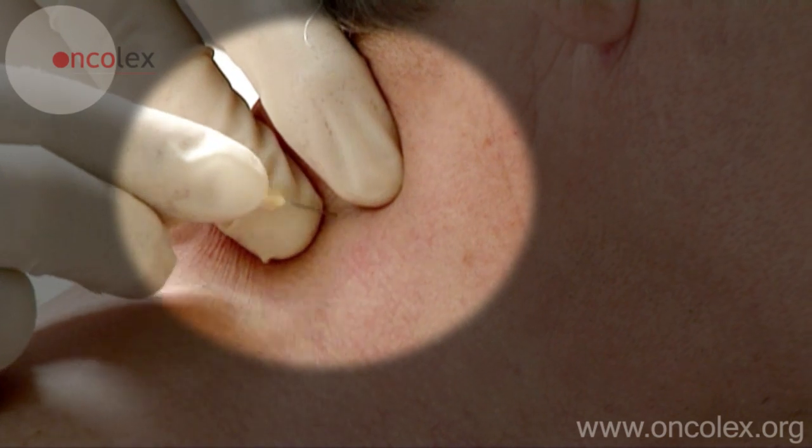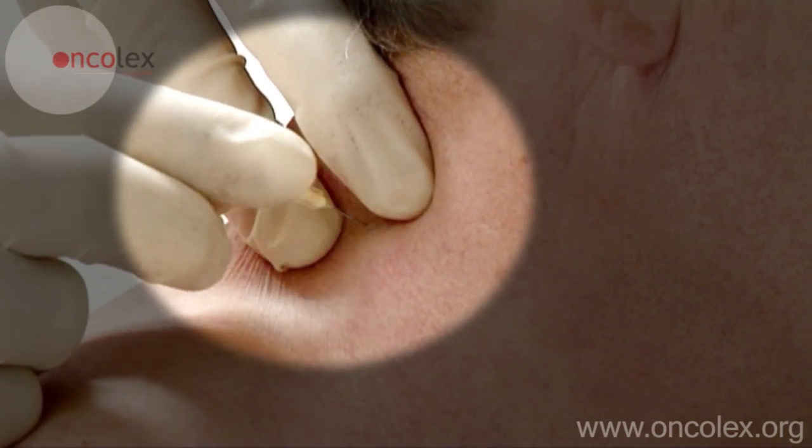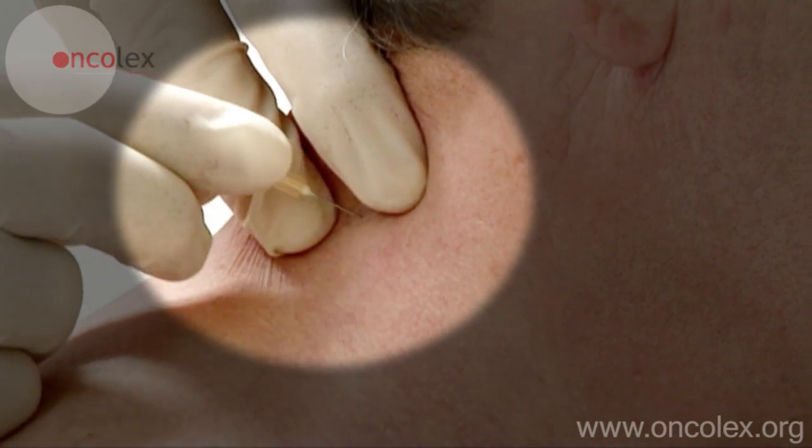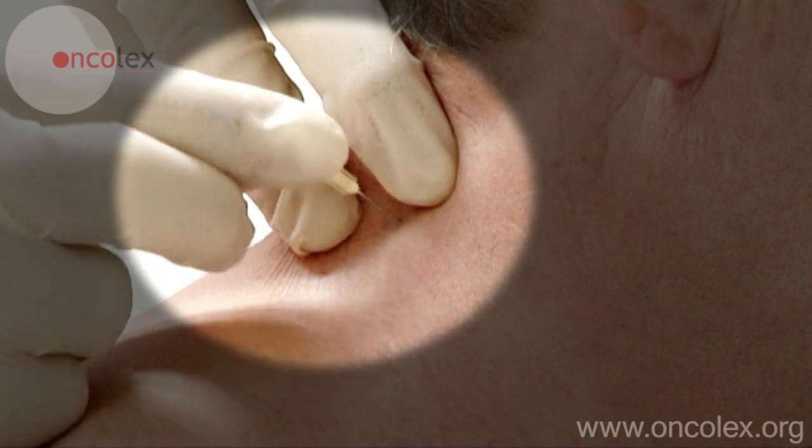The needle is quickly punctured through the skin and then moved back and forth in all directions. When the material is visible in the top of the needle, the biopsy is concluded.